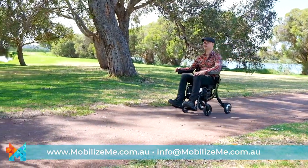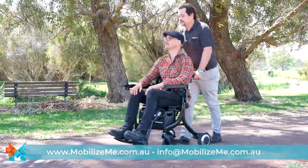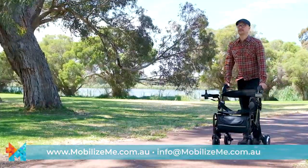Whether you use your eTraveler Evo as a lightweight electric wheelchair, a push-assist wheelchair, or as a rollator, we are sure you will be as impressed as we are.